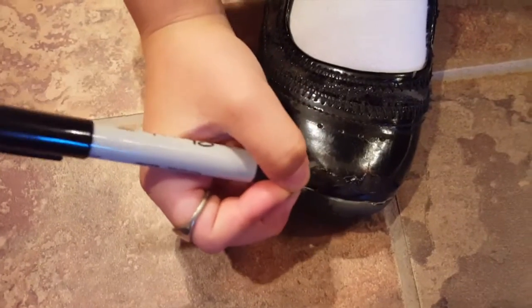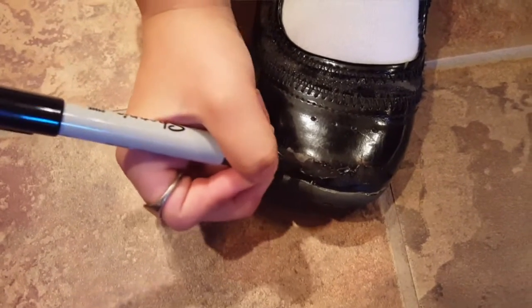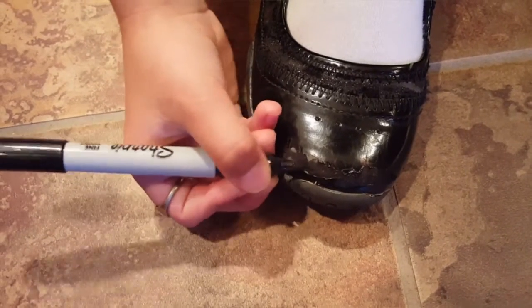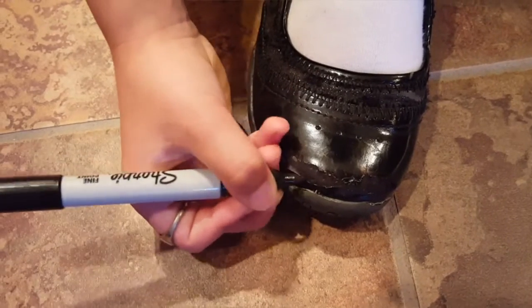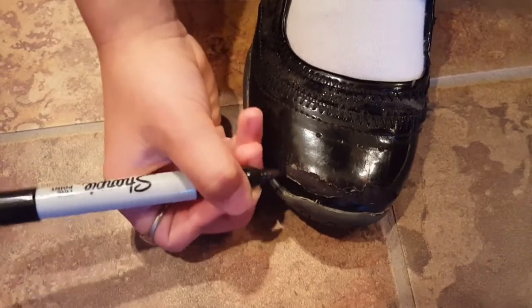You want to do it carefully, making sure you get all the places. I'm just gonna fill this in with my Sharpie black marker.